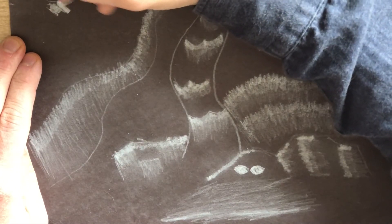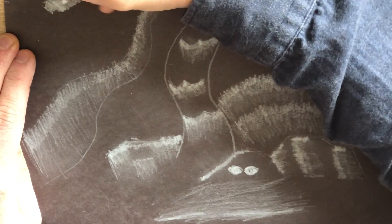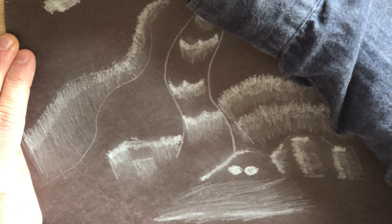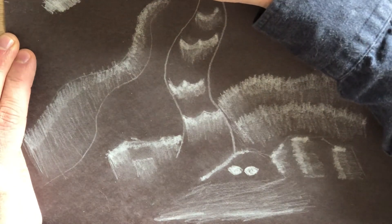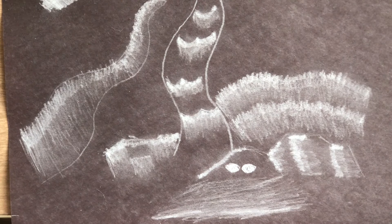I'm going to make the moon very, very white and then go a little bit lighter out from that, then even lighter. I'll blend it, and that's my dream scene. Thank you guys for watching.